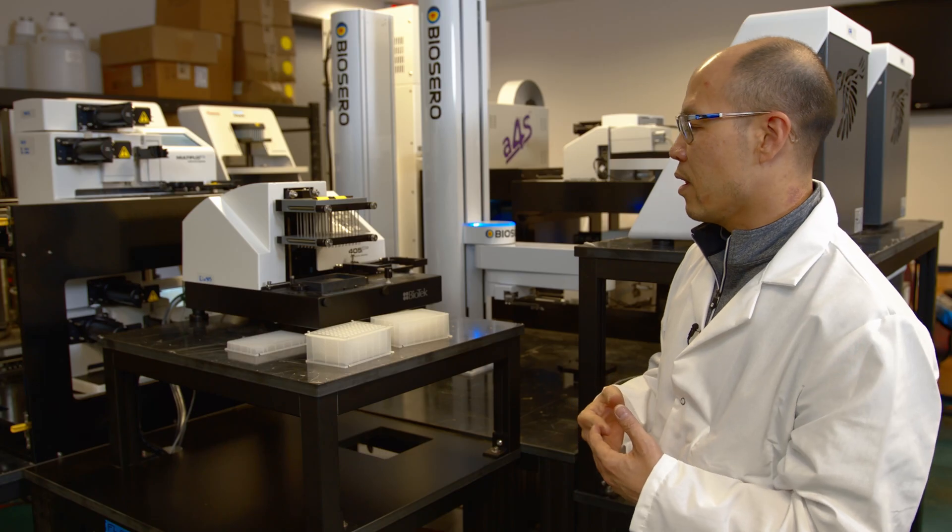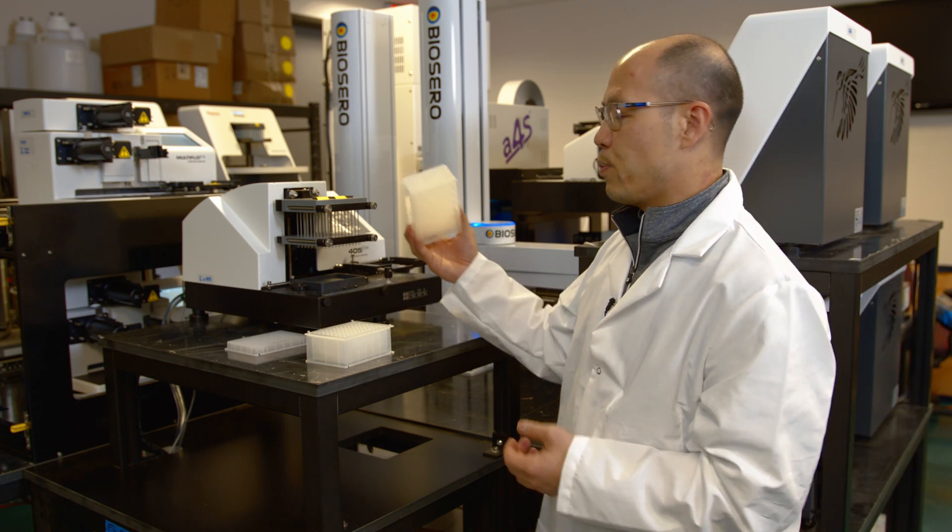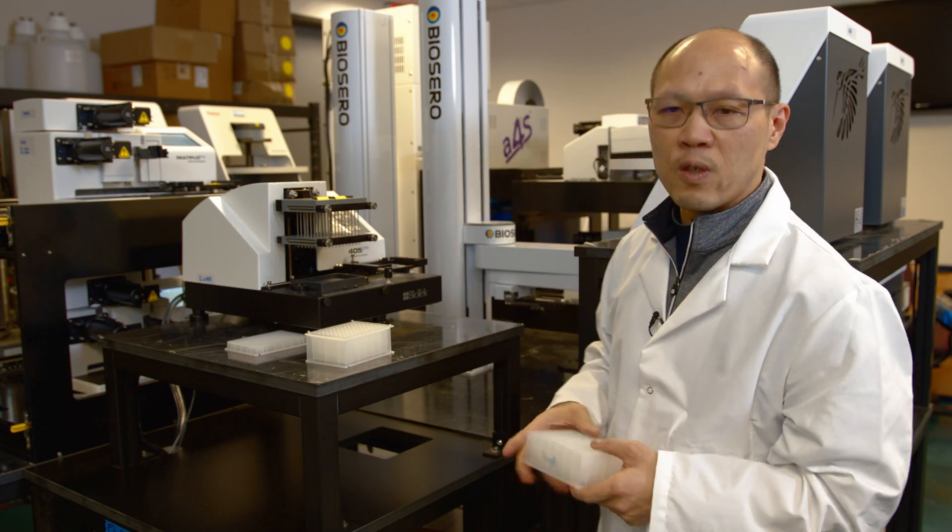At the end of the whole process itself, it is considered a patient sample. So it is aspirated out of these wells before they are thrown into waste.